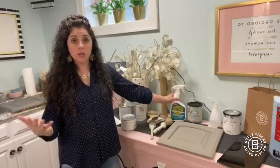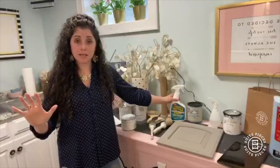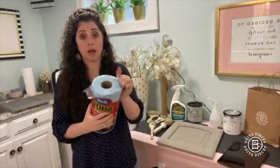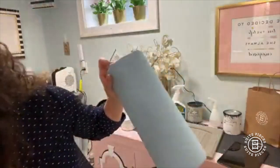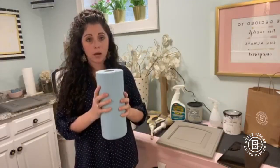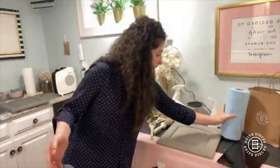You will be amazed at what comes off with this. What I usually do is spray it on, give it a minute to sit, and then wipe it off. I use my favorite Sweet Shop Towels — I always have a roll on hand. I use these shop towels for both the Jolie and also the General Finishes.